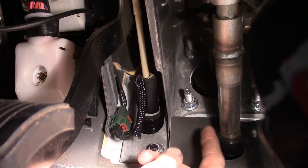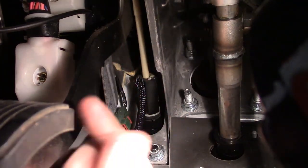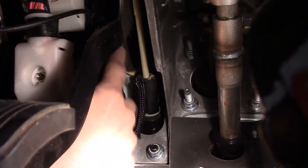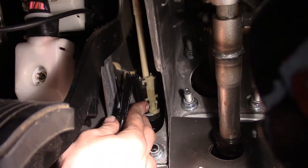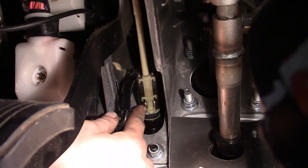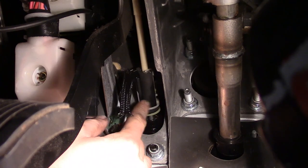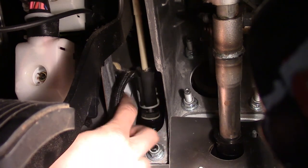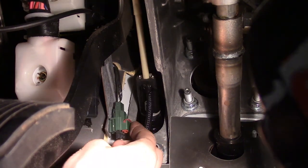We're under the dash. We've got our steering column shaft right here that goes through the firewall, and our clutch pedal here with the rubber pad. On this rod at the bottom is the clutch pedal switch, which is supposed to prevent you from cranking the vehicle unless the clutch is depressed. This vehicle will currently crank with the clutch not depressed — that's why the switch is being replaced. It's got a little harness that comes down here with a green connector.